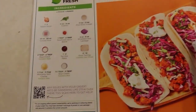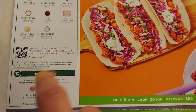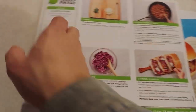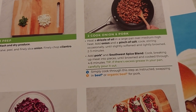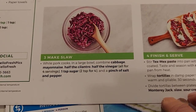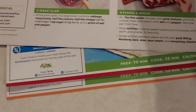On the front page it shows you all the ingredients you need for the recipe, and if you want to customize it, it gives you little options. Sometimes they let you make extra stuff, like a slaw for the tacos.